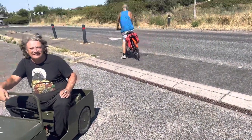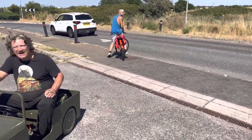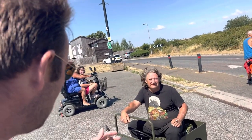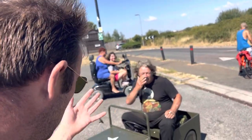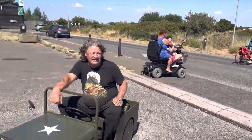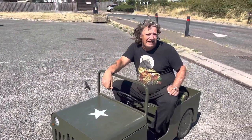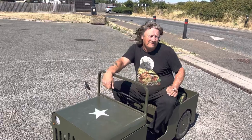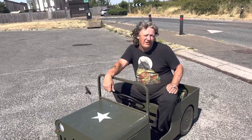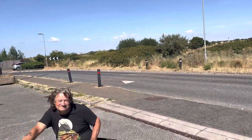So you basically use this because it's good for the environment? Yes, it doesn't use any fossil fuels, no fuels, nothing for insurance, tax, MOT, and it doesn't take up any road space. How long can you drive it before you need to charge it again? I can drive from Jaywick to Clacton and back, roughly around 15 to 20 miles. And you don't have to pay for petrol or nothing!